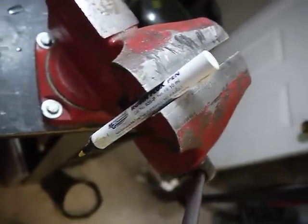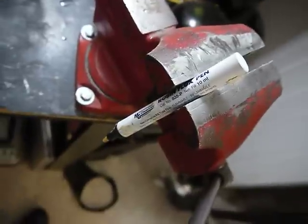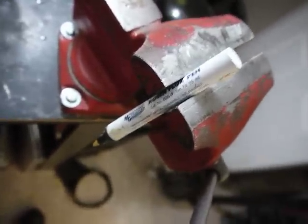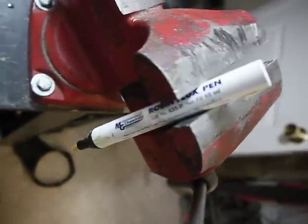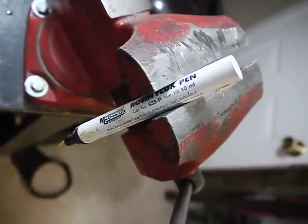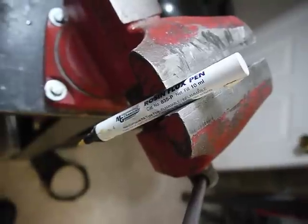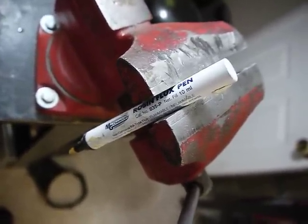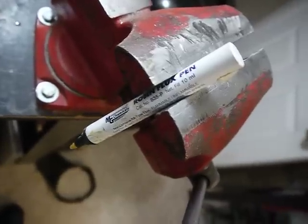My theory right now is that since I live in Colorado and I'm about 5,000 feet or so above sea level, this pen was manufactured at sea level and now there's pressure trapped inside of it, and that's what caused it to squirt out into my eye.